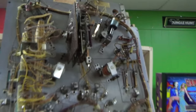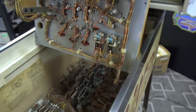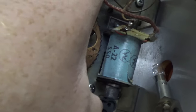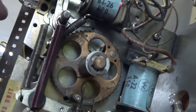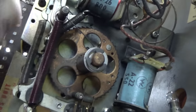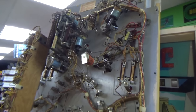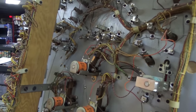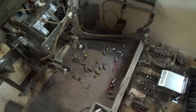The only other thing left to do on the bottom of the playfield is clean up this bonus unit — it works exactly the same as the steppers in the bottom. One coil makes it go one way, one coil makes it go the other way. The only difference is it doesn't reset all the way — it just steps one position back. It was moving real slow because it needs to be cleaned like the other ones. That's it for under the playfield other than waiting on parts — flipper parts, the spinner wire — and I've got to throw away all the old bulbs.